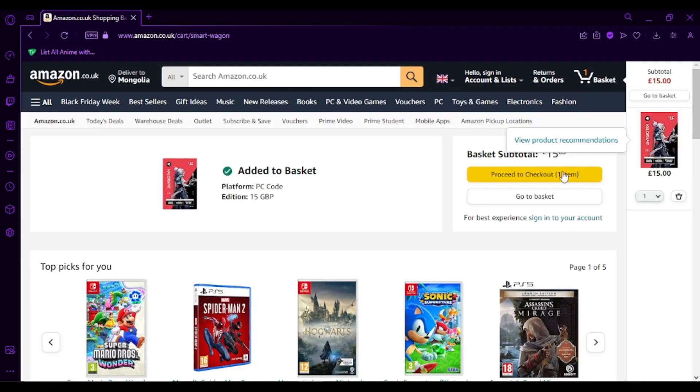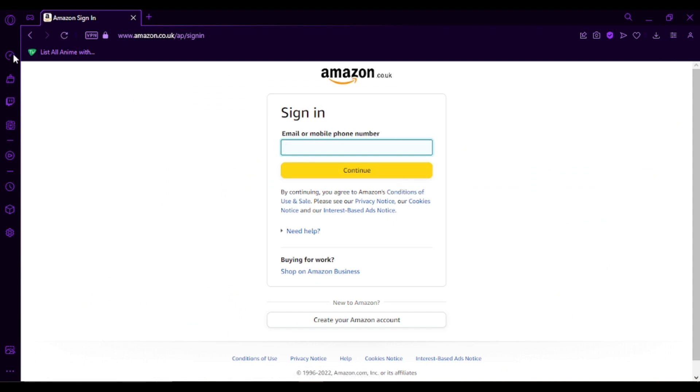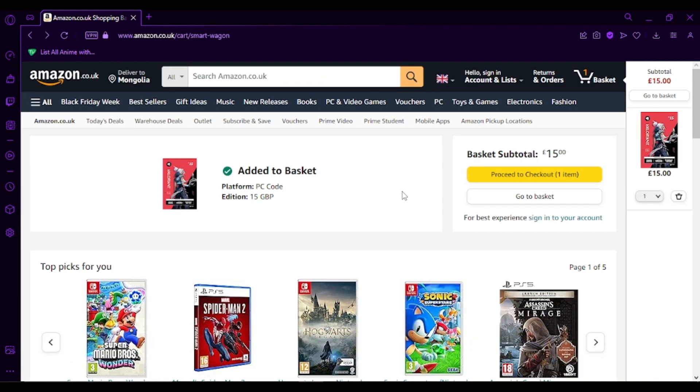Add to basket. After that, simply click on 'Proceed to Checkout'. And once you've checked out and signed in, you'll be able to redeem this gift card.